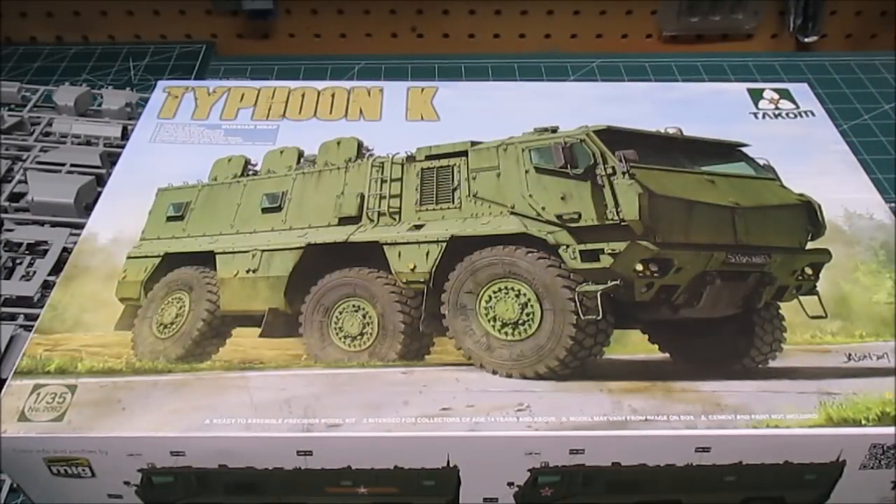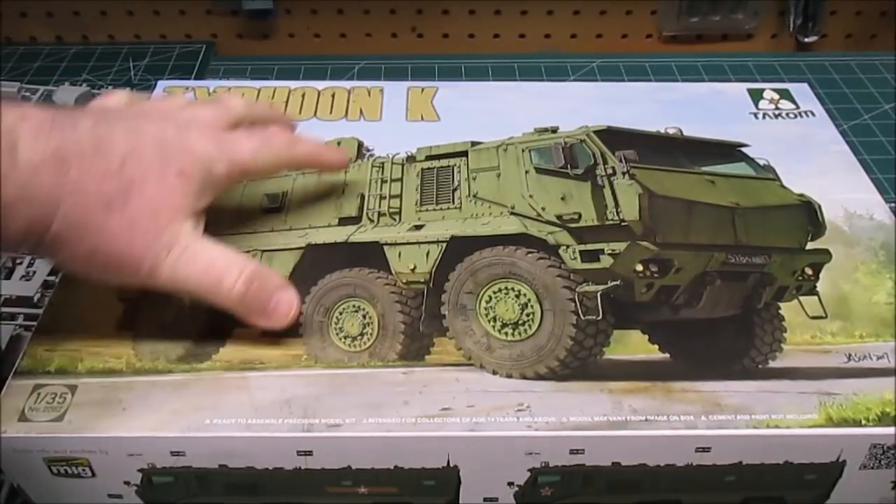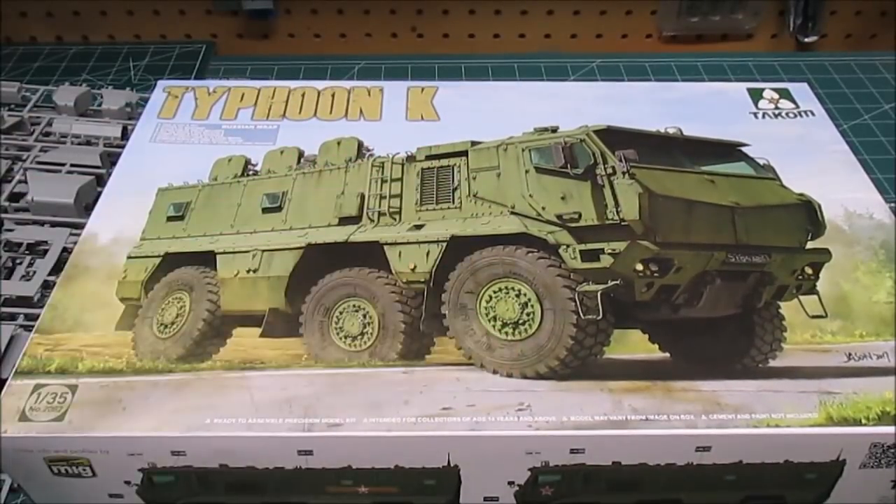Welcome back for another edition of HPI Guys Model Workshop. On this build review, we're going to be putting together TACOM Russian MRAP Typhoon K. Look at that monster — that's my hand, that's the size of the box. This is in 1/35th scale. It is by TACOM. I've never built a kit by them before, so I'm excited to dig in. I'm hoping it's going to be as good as companies like Tamiya and Hasegawa.